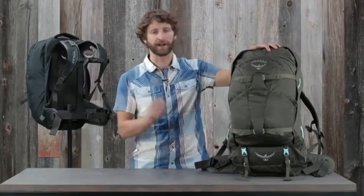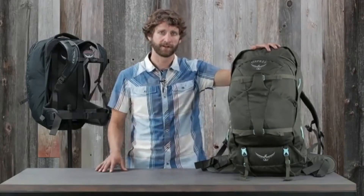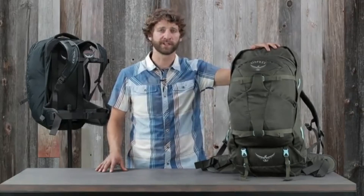With a combination of travel specific features, durability, and comfortable carry, no matter how far you plan to travel or how long you plan on being gone, there's no better pack than the Farpoint Fairview.